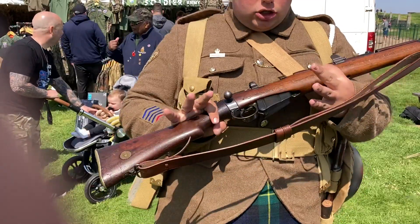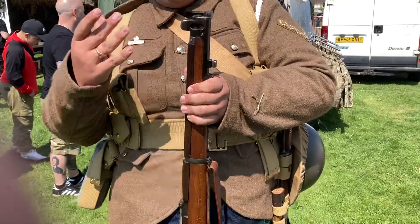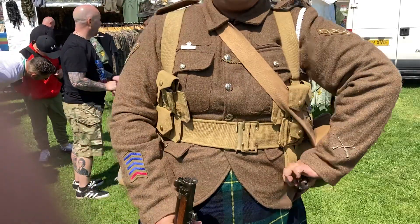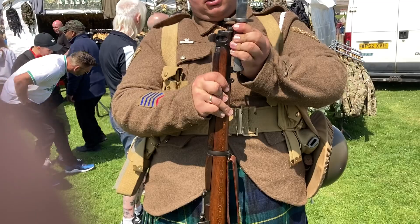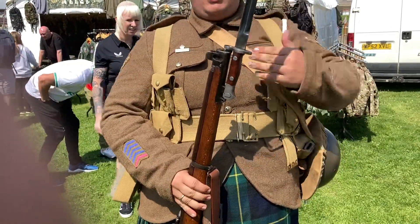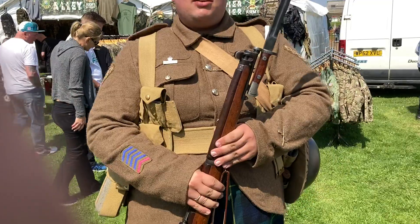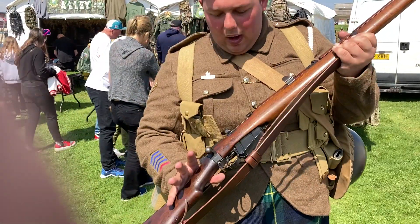A little bit more about this rifle: the reason why it's called a Short Magazine Lee-Enfield is because the rifle is actually a lot shorter. What made it even more special is it would fit this sword bayonet. The sword bayonet was used for when we would go towards the enemy and — for lack of a better term — batter them to death.